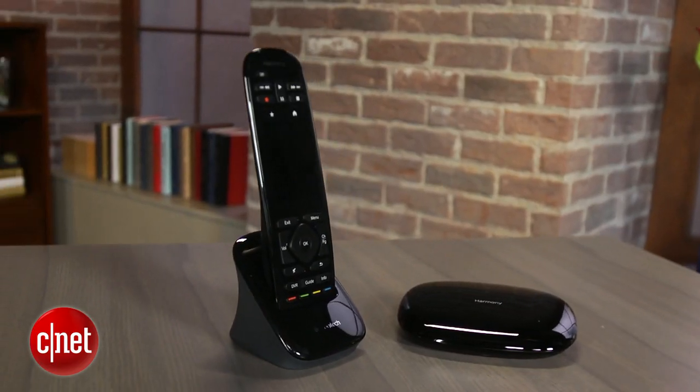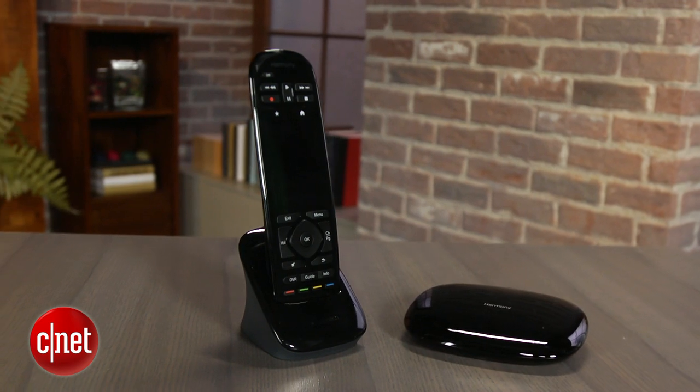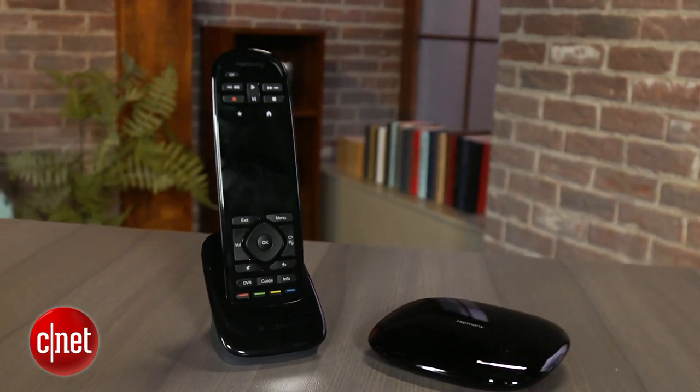One key difference between the two products is the addition of the Harmony Hub, an accessory that lives near your TV and serves as an IR blaster and Bluetooth link between the PS3 and Nintendo Wii and Wii U game consoles.